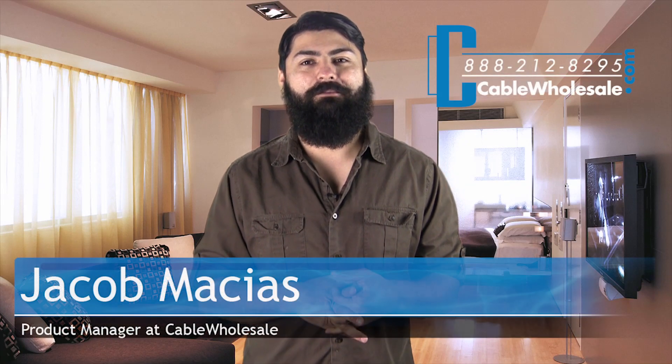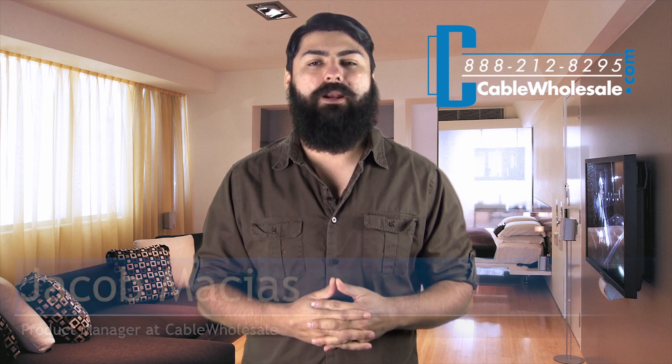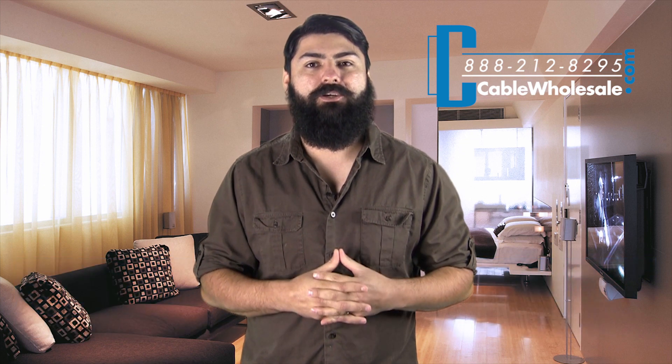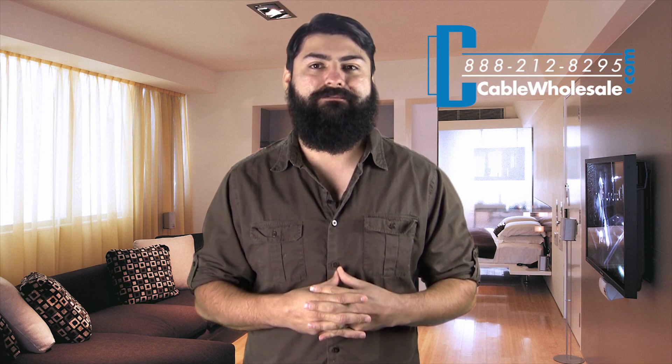Hi guys, Jacob Macias with CableWholesale.com. Last video we introduced to you our infrared kit. In this video we would like to introduce other parts you can add to your infrared installation. Let's take a look.